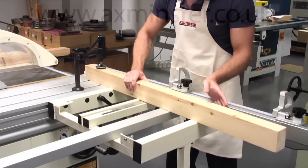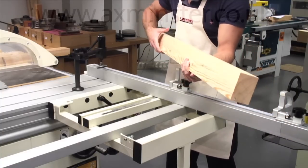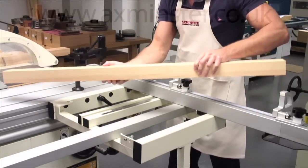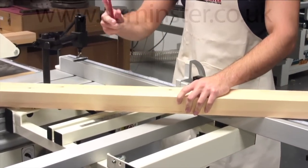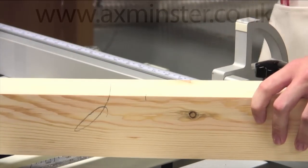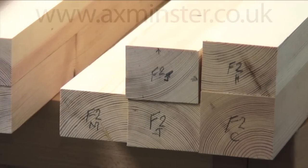When the material has been cut to length, it should be inspected and marked to ensure the best machining approach, seeking if possible to machine out any defects in the timber. If a number of windows are to be manufactured at the same time, marking and stacking each individual component will speed and smooth the procedure.